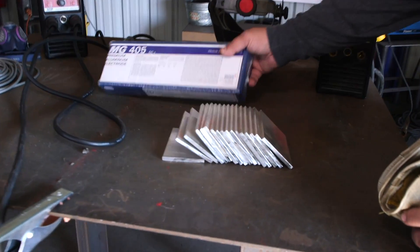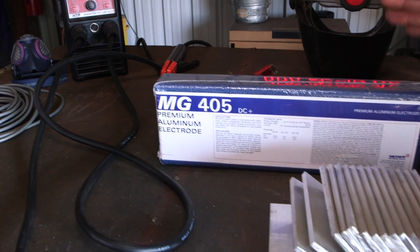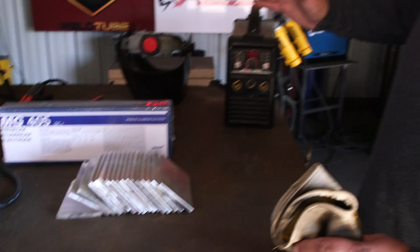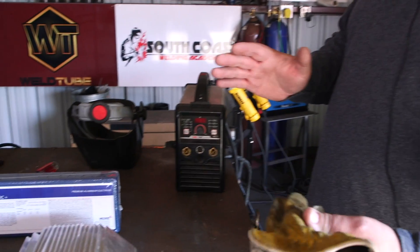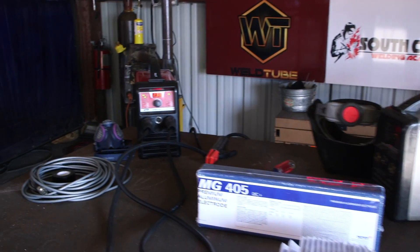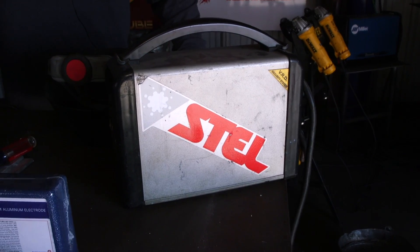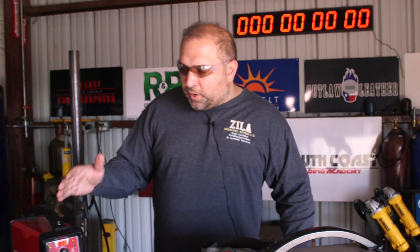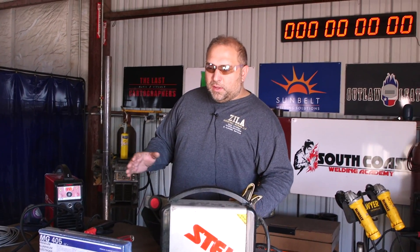So we have some quarter-inch material here, some coupons, and we have some eighth-inch electrodes. Those electrodes are good anywhere from about hundred-thousandth material thickness to three-eighths. The power source we're going to use today is an inverter stick welder. We're going to cheat a little bit — the aluminum rods burn really quick, so we're going to put a pulse on the stick. The guys that invented it in 2005 are Stel, and in 2017 HDP brought it to the States. We're going to experiment with and without pulse and see what results we can get for consistency on aluminum stick welding.